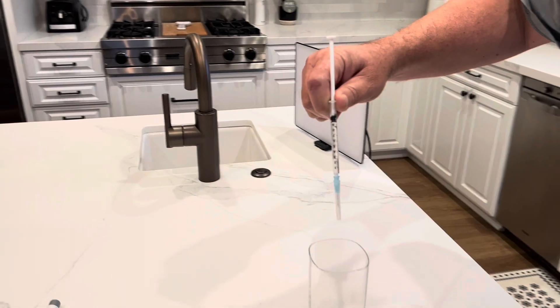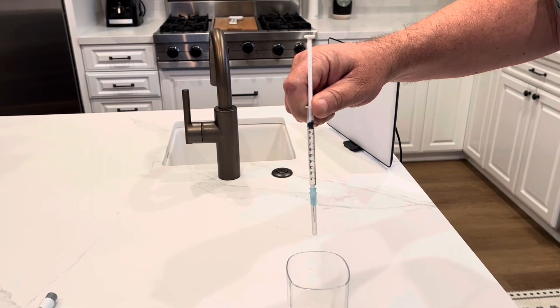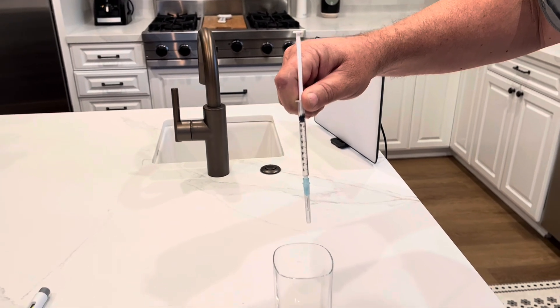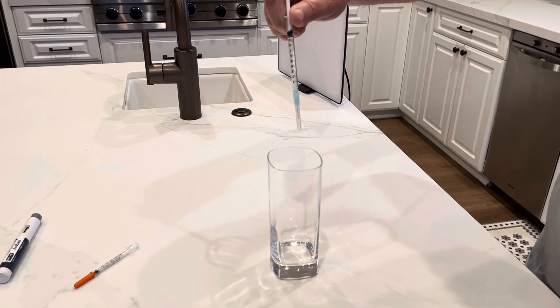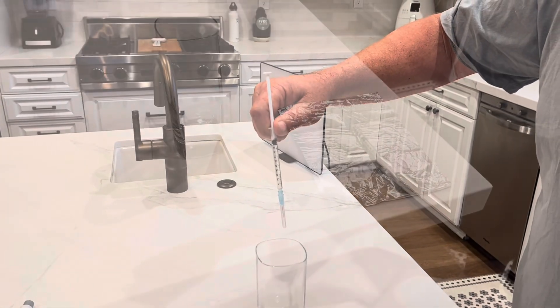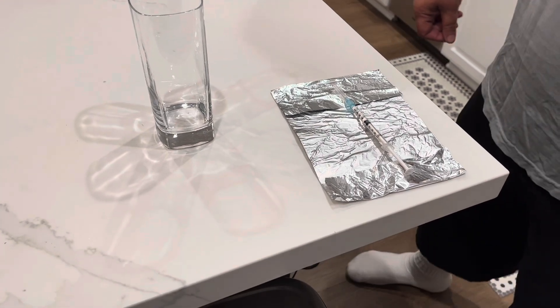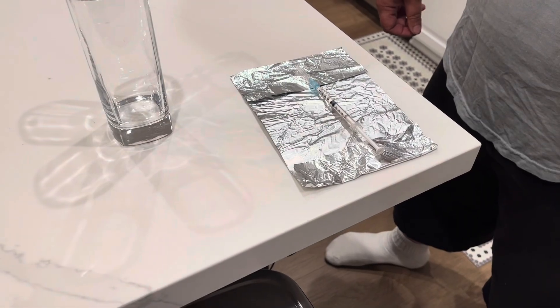A best practice we discovered is to let the foam settle before attempting to reinstall the plunger. So after you inject into the TB syringe, place it in a glass for a minute and let the foam settle, and then put the plunger in. The TB syringe is a little bit too big to fit back in the Ozempic box, so we need to keep it in the dark — the idea is to wrap it in aluminum foil.